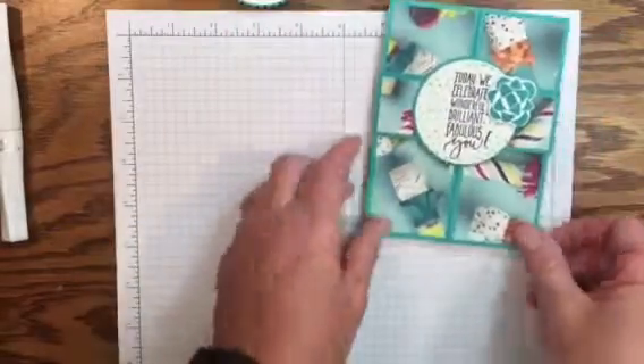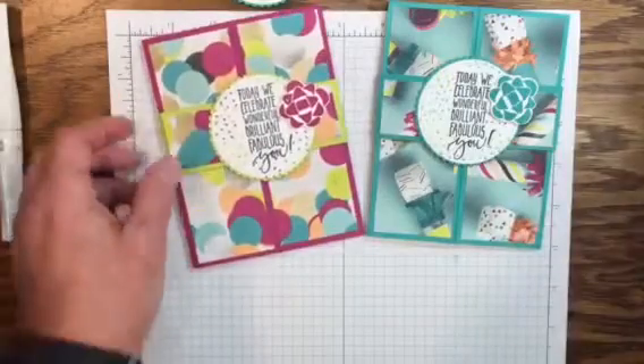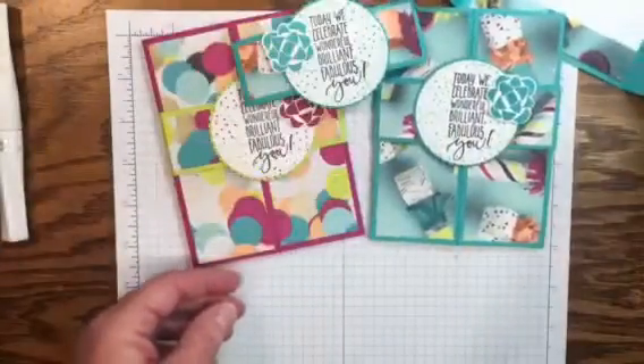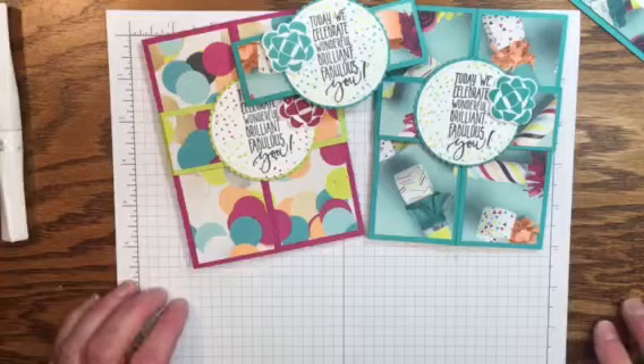Here's the card we just created, and here's the one using the Berry Burst with the belly band, and the inside of the card. I hope you enjoyed today's video. For all your stamping needs, please visit my website at Inspired by Kara. Thank you for watching and have a great day.